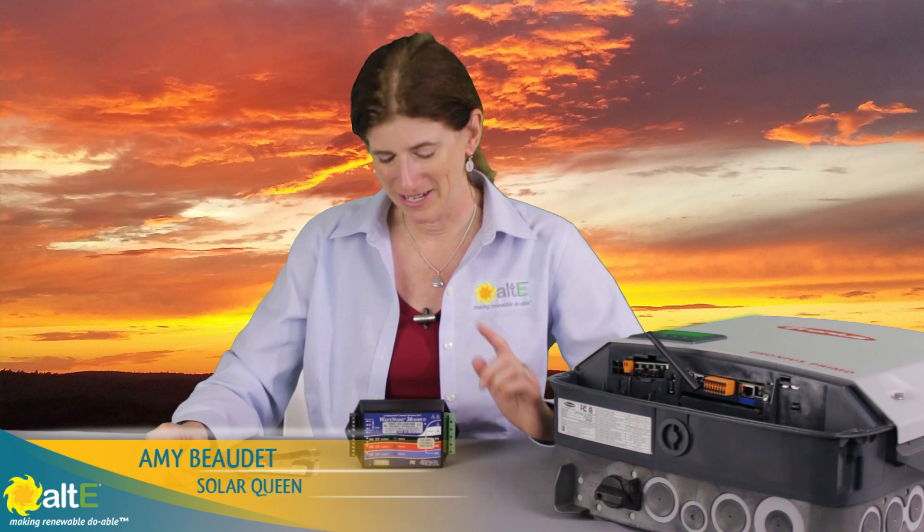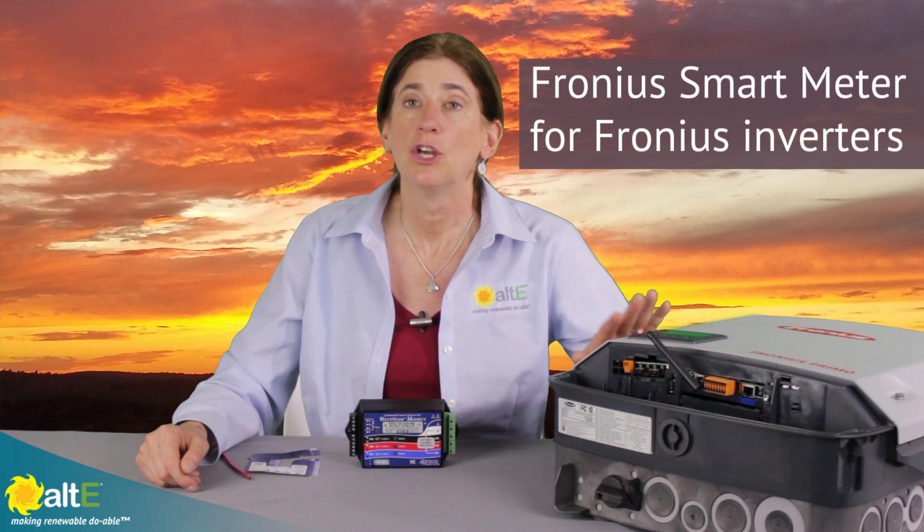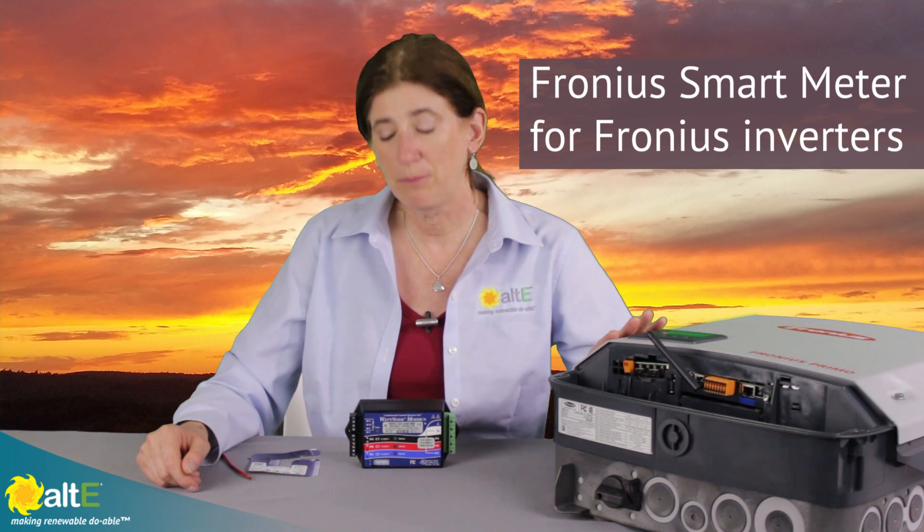Hi, this is Amy from the Alte Store. I want to show you the Fronius Smart Meter. This will connect via Modbus to your Fronius inverters, and it will give you several different capabilities.